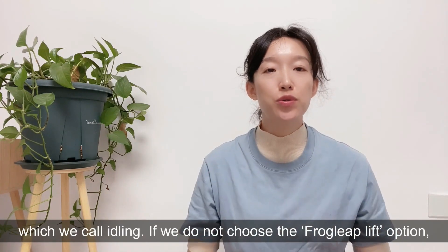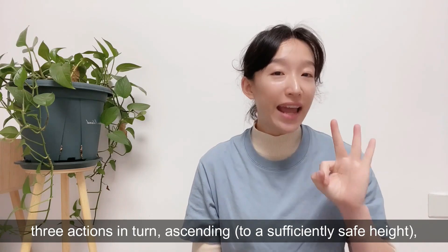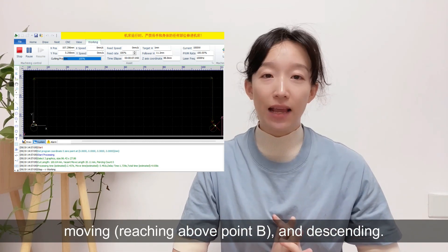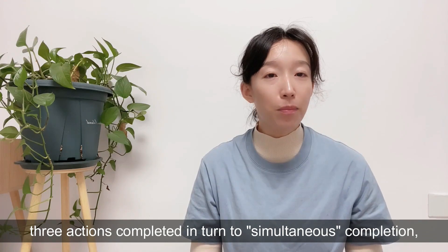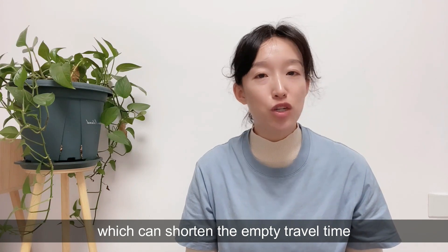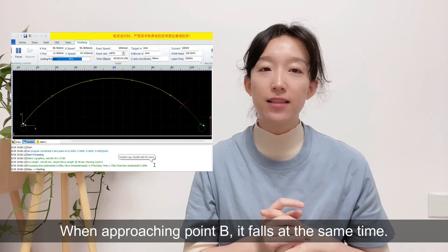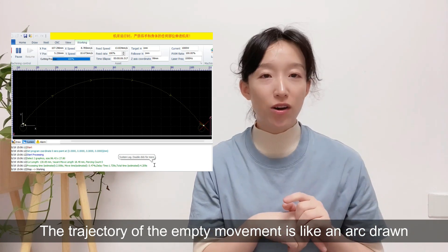If we do not choose the frog leap lift option, the trajectory of the cutting head completes three actions in turn: ascending to a sufficiently safe height, moving, reaching above point B, and descending. When we enable the frog leap lift function, we can change those three sequential actions to simultaneous completion, which can shorten the empty travel time. When the cutting head moves from A to B, it rises at the same time. When approaching point B, it descends at the same time. The trajectory of the empty movement is like an arc drawn by a frog jumping.